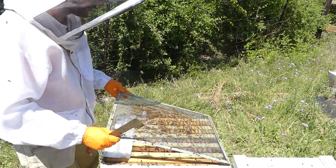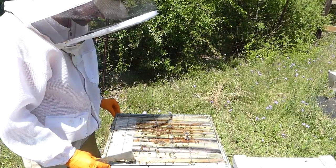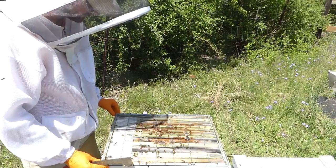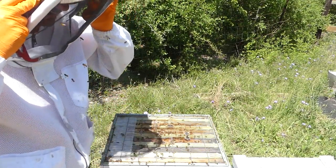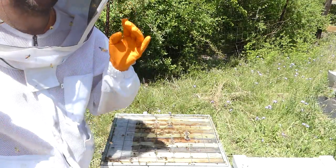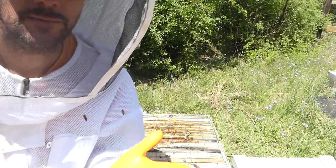I think the queen down there is fine. This hive looks pretty good — I'll get into it a little deeper next time if I feel like we need it. For right now I'm just going to button this up and we'll move over to hive number three, the hive you didn't get to see much about.